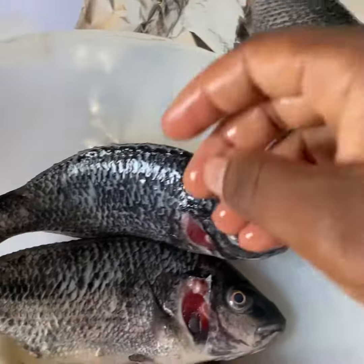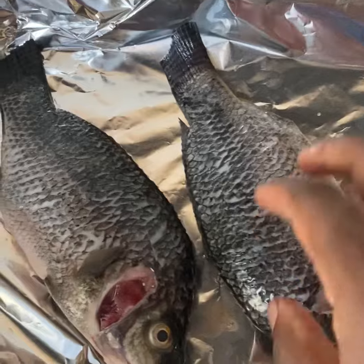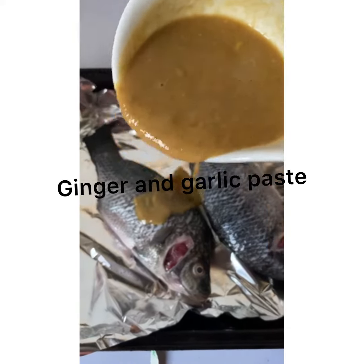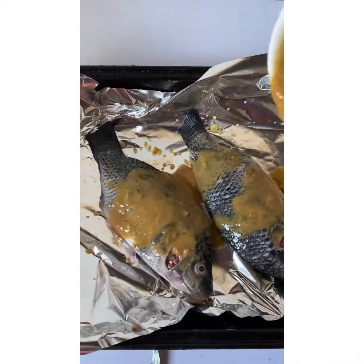Let's start by putting our fish into the tray. The fish has been cleaned already. I won't be using everything, so I'm using only two fish. Then I'm adding my ginger and garlic paste to the fish.